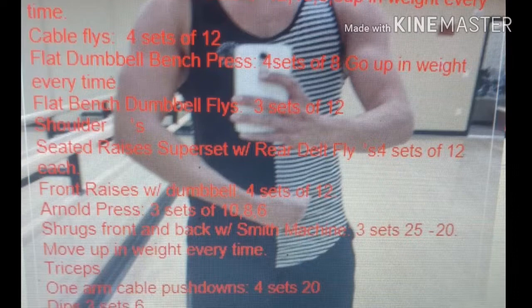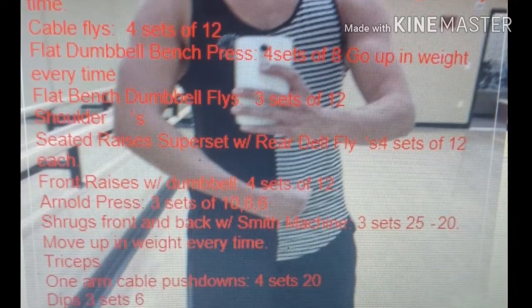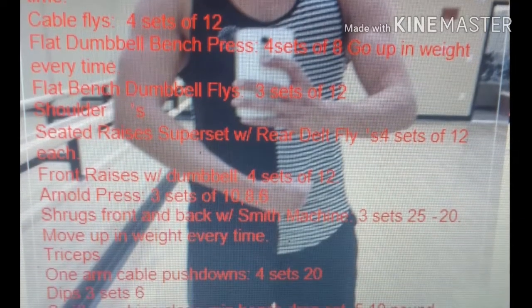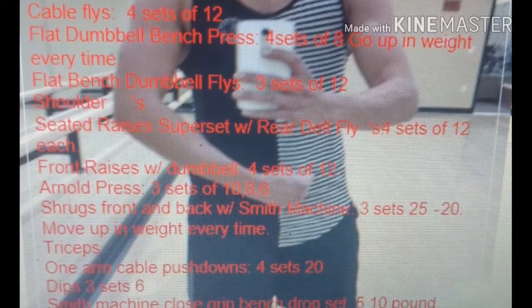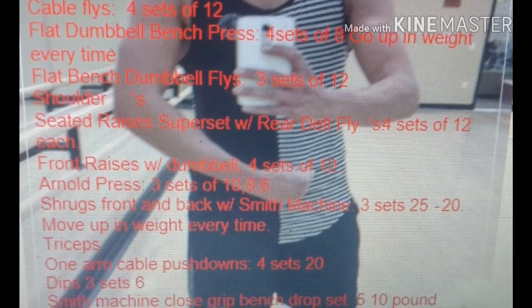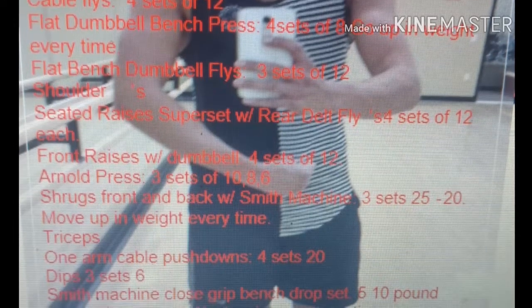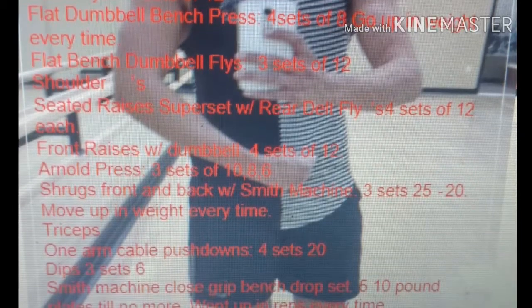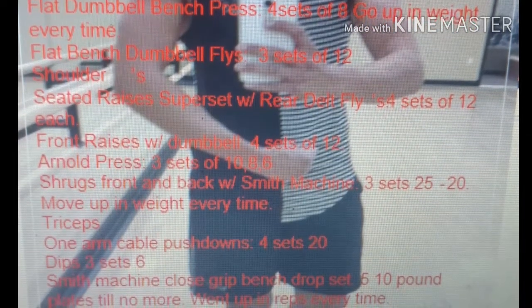Then I went to shrugs front and back on the Smith machine, three sets of twenty-five to twenty, going up in weight every time. Then I went to triceps — one arm cable pushdowns, four sets of twenty. Then dips, three sets of six, and then I did a drop set with ten-pound plates, dropping all the way until there were no plates left, going up in reps every time.